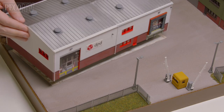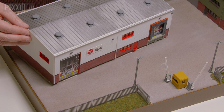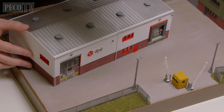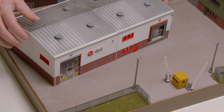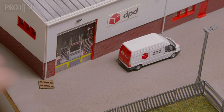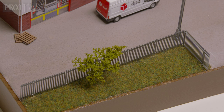Then I position the DPD building. As with all these extras I will be using super glue very sparingly along the edges and pushing and holding them into place, taking care not to bend anything out of shape and making sure all the walls are straight. Then it's just those little extras that bring the whole thing to life — I'm adding a couple of DPD delivery vans and a few pallets, plus a bit of extra shrubbery to finish off the scenics.